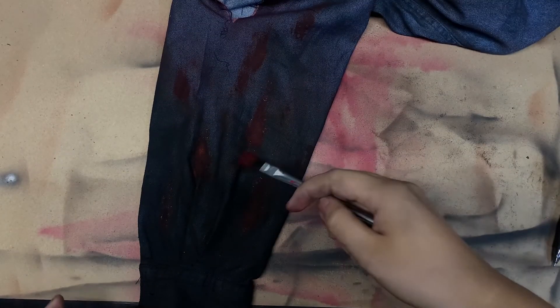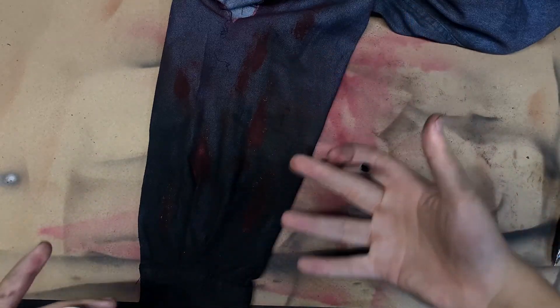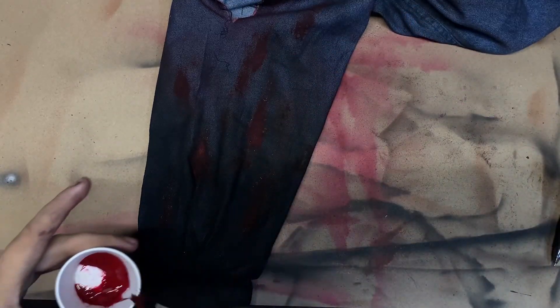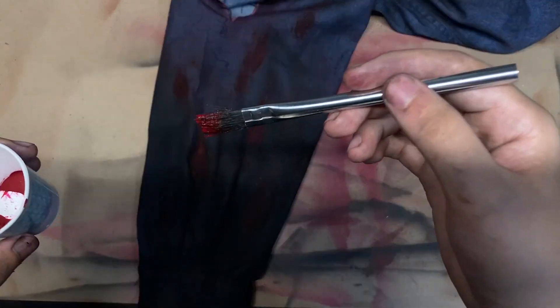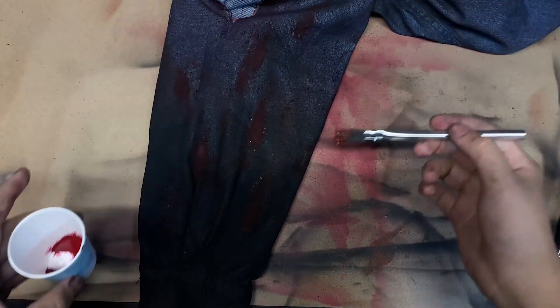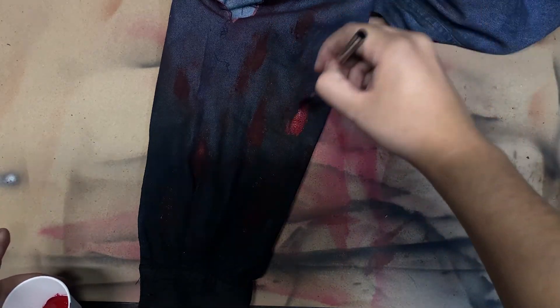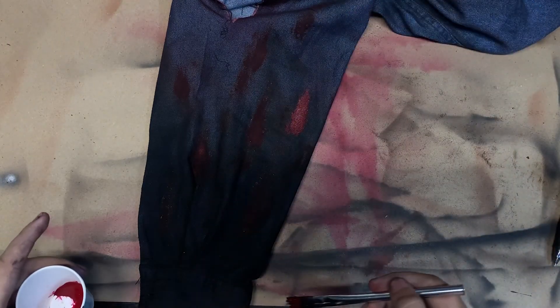This hand is the one with the chainsaw, which means it's gonna be the most bloodiest one — because it's a freaking chainsaw. So I'm gonna add some blood all over this, mostly over here on the chainsaw hand, and then it will gradually decrease the further it goes. I'm gonna make sure that every blood splatter is facing away from where the chainsaw is.